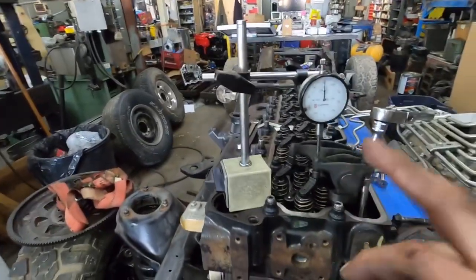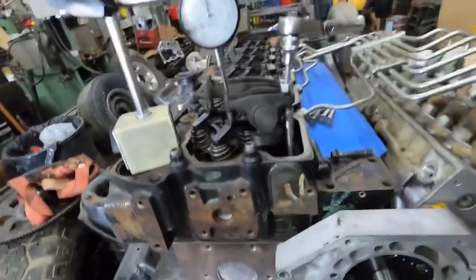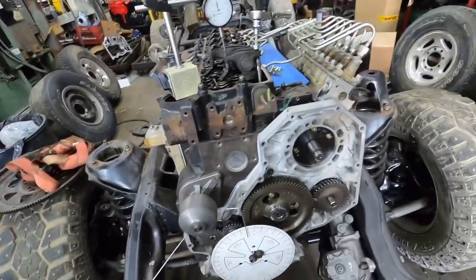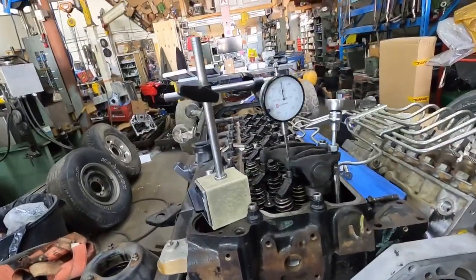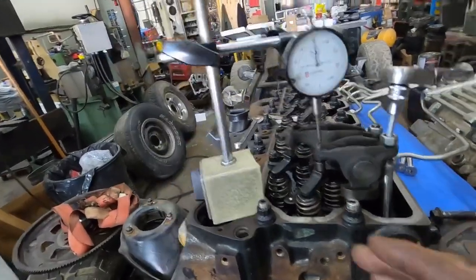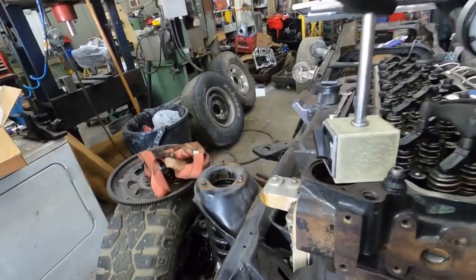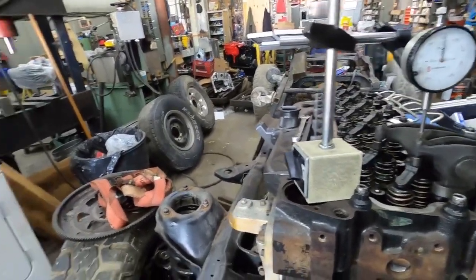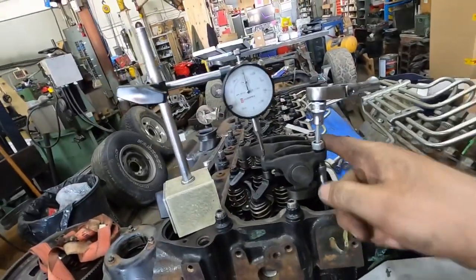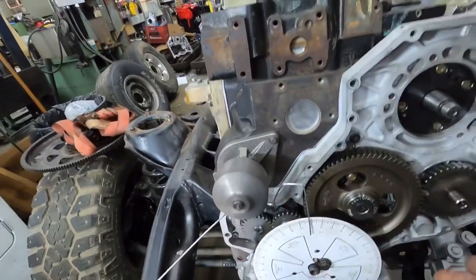You're going to need some way of adjusting the rocker — whether it's a 12-valve or 24-valve, it doesn't matter, this will be the same method. You'll need an allen key or a flat blade screwdriver. You'll need feeler gauges to reset afterwards, a 9/16 wrench to break your jam nuts loose, and a dial indicator.